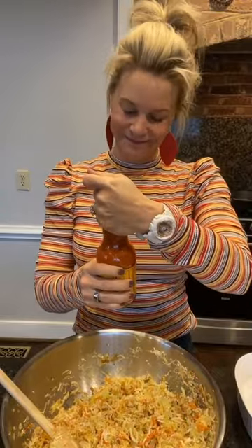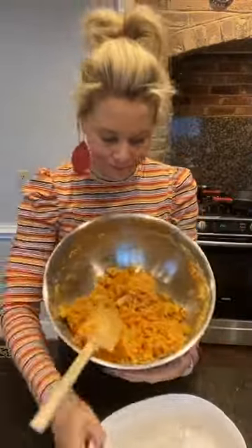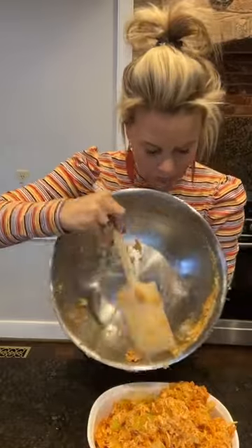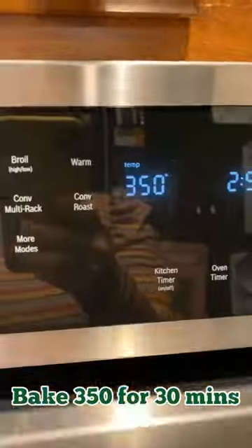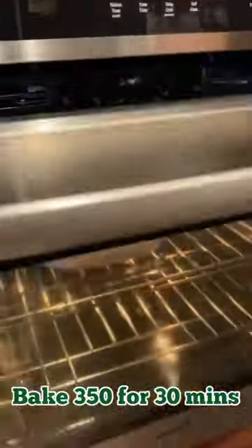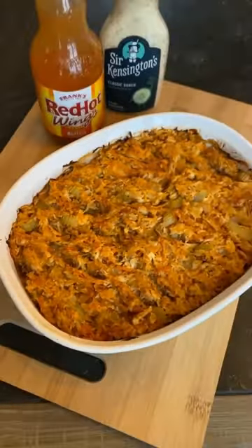I've got that all mixed up, and now I'm just going to coat it in some red hot sauce, then stick it in my casserole dish and bake it up. It's going to be so good! Let me show you how easy it is to put it all in.